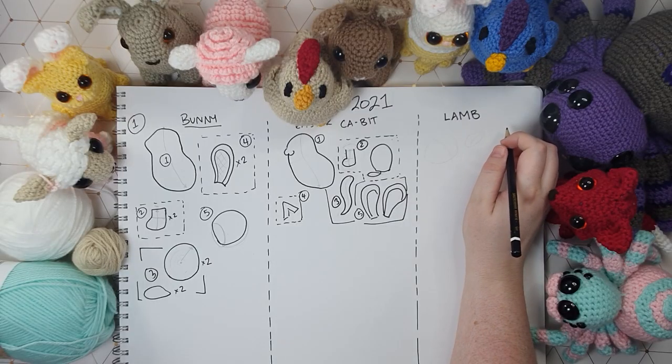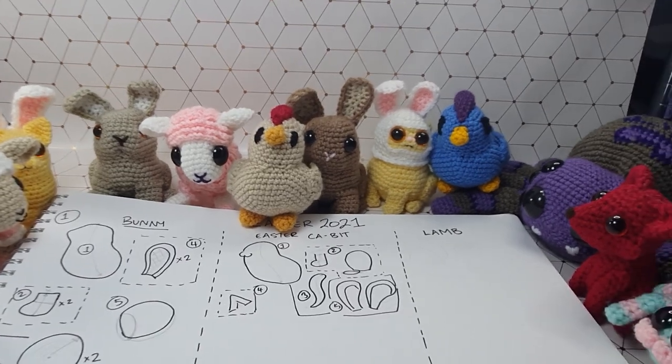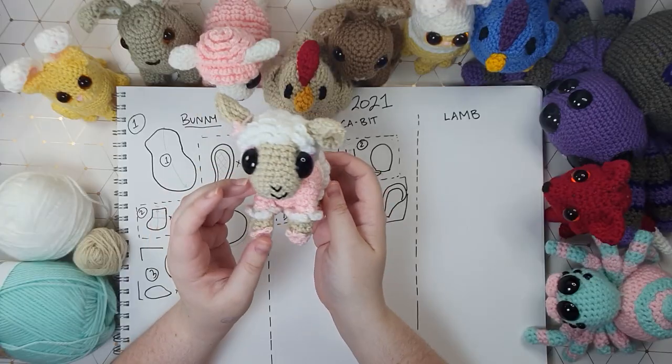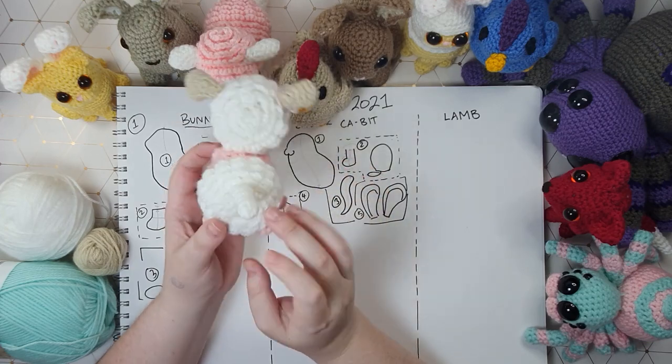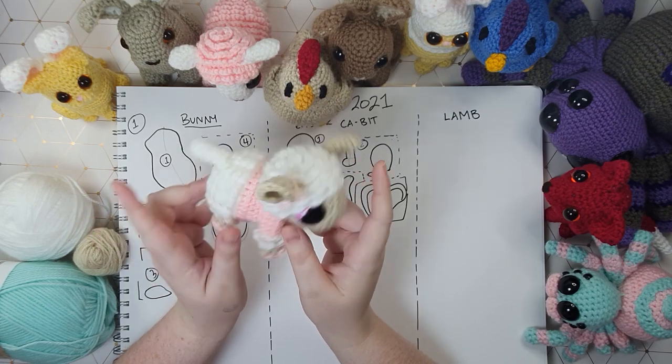Whoa, that's a lot of eyes. So this is what I'm looking at right now and I think it might be time to pack some of these guys away because I'm feeling a little bit outnumbered. Okay, so here's a better look at the lamb we'll be making today. The construction for this one is very loop intensive so be prepared for that.